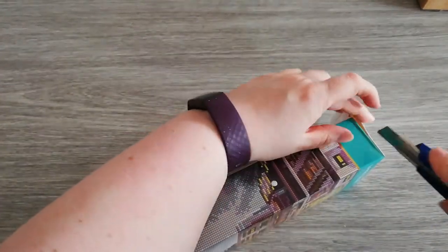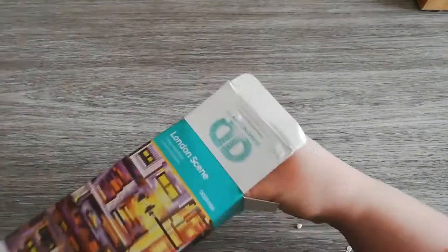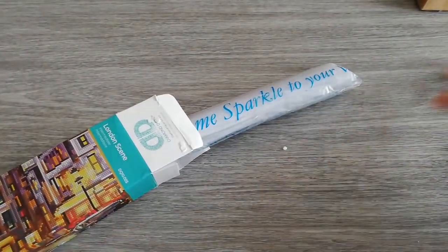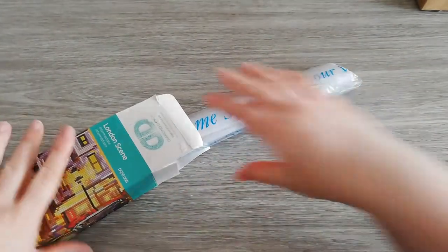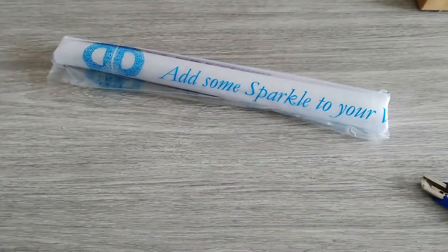I'm going to start with this one because I'm very excited to see how their squares look. I've seen Katie over at Diamonds and Washi unbox one — she did the diamond painting and also posted a review. I'll link her channel up in the card. Let's see what's inside the box. The canvas is rolled up very tightly around a foam roller.